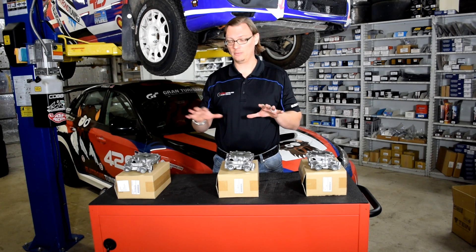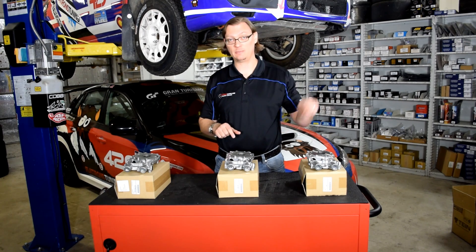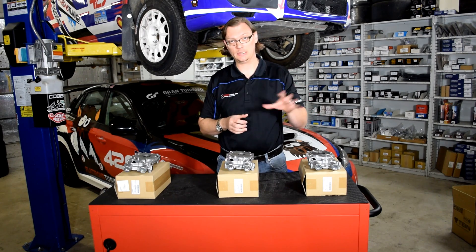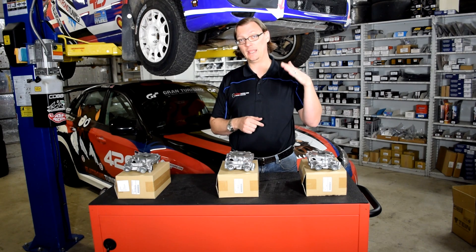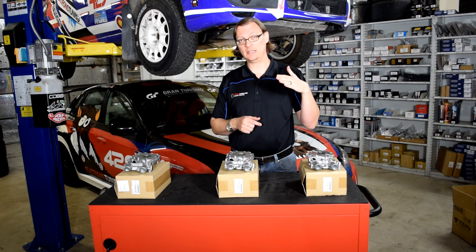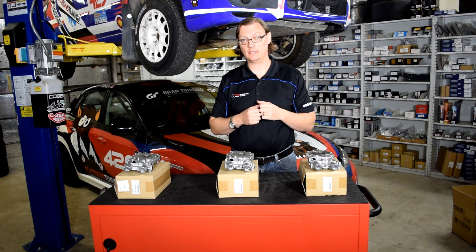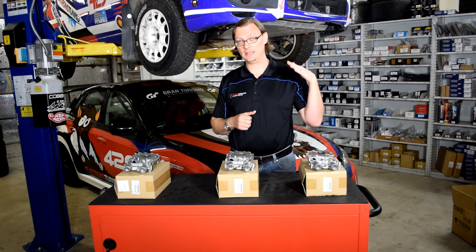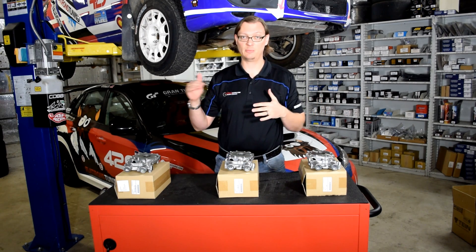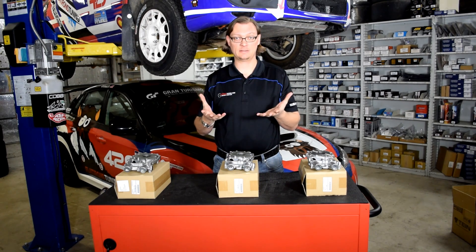The larger the volume of pump, the larger the rotor cavity it's trying to fill every time it comes around — pulling oil from the pan and putting it into the engine. The lower the RPM threshold is where that pump will cavitate. When the pump cavitates, it's no longer able to efficiently deliver oil pressure to the engine. In theory, a larger pump will cavitate at a lower RPM threshold than a smaller rotor pump would. You'd have to measure it, but that's something to watch out for.